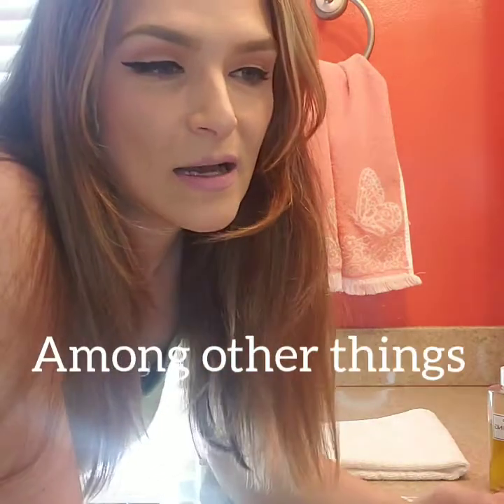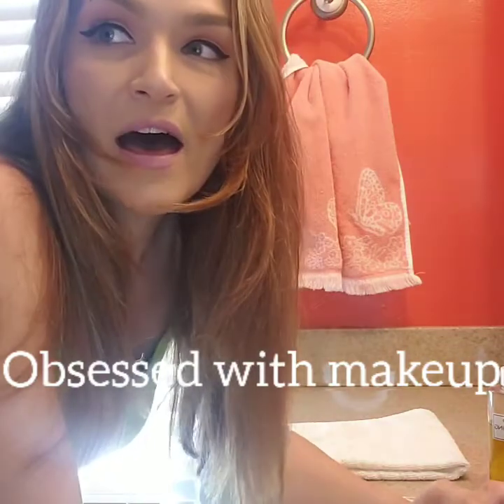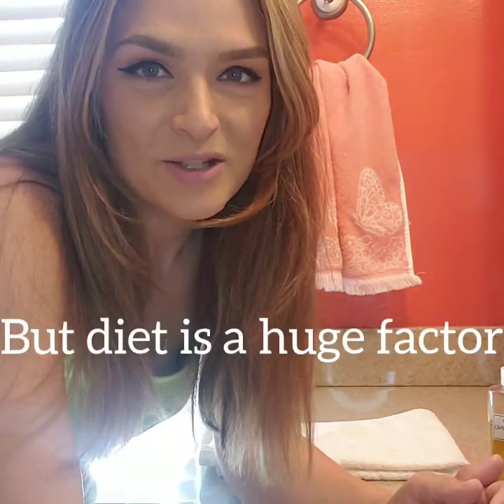A lot of you don't know this, but I am actually a licensed medical esthetician, and makeup and skin care are a passion of mine. One of the things I've noticed with a lot of clients is that they have really dirty makeup brushes, and that can actually cause you to break out. So I wanted to do a demonstration of how I clean my makeup brushes and what I use.